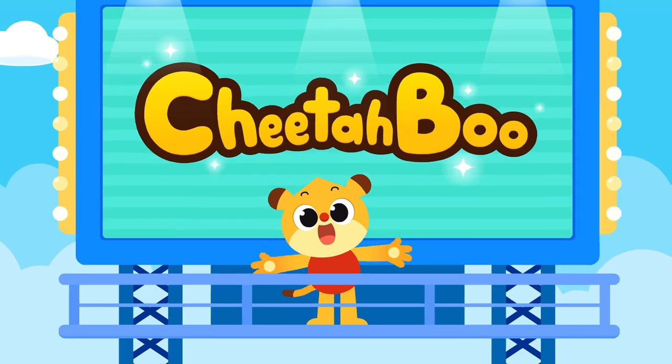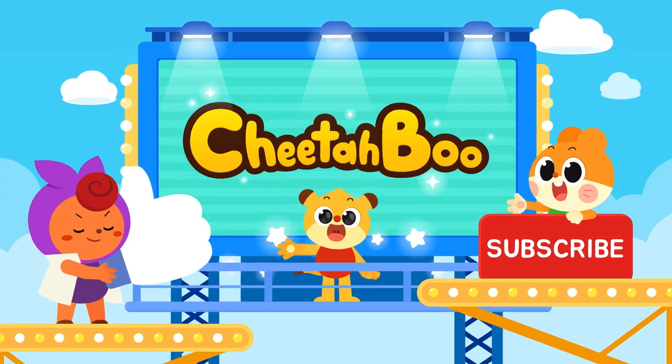Did you enjoy the video? Subscribe and like to Cheetah Boo Channel.